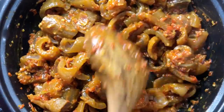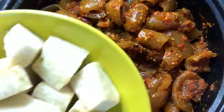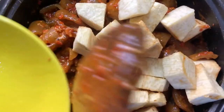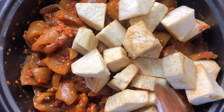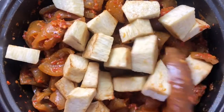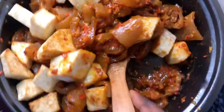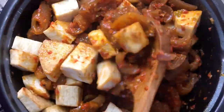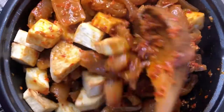The next thing we are adding is already fried yam. If you saw at the beginning of the video, we fried the yam, so we are adding the fried yam into this pomo mix. Just stir it in together, mix it well, and stick by it to avoid it from burning.